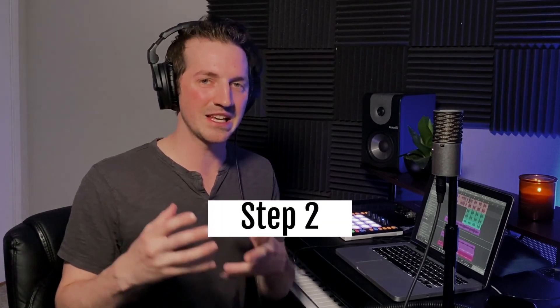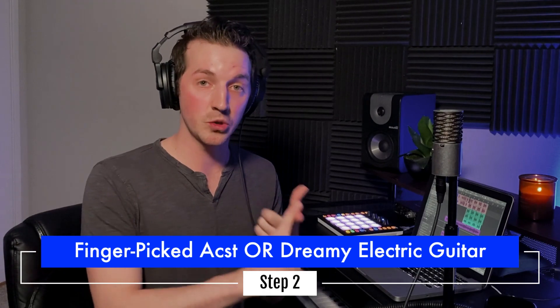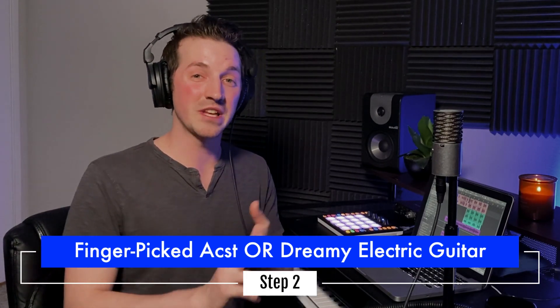The second key component to producing an ambient indie song is an either/or thing: you either need a finger-picked acoustic guitar, or you can use a dreamy electric guitar sound. A finger-picked acoustic guitar would be like Novo Amor's style, or if you want more of that dreamy quality, that would be more like what you'd hear Cigarettes After Sex do. Those are the first two components — a delicate and beautiful sounding vocal, and either a finger-picked acoustic guitar or a dreamy electric guitar.